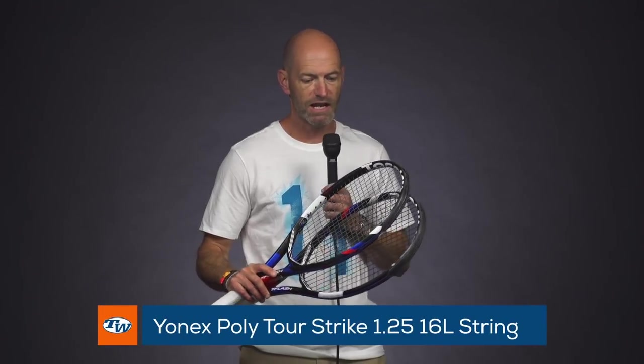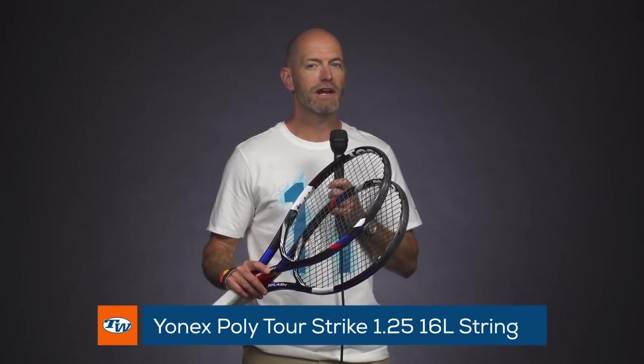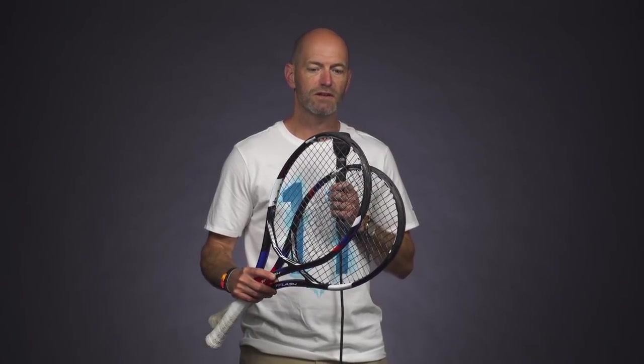In my rackets I've got the Yonex Polytour Strike strings — it comes in black and in gray, and I'm favoring the black color right now. It plays just a smidge deader, a little bit more controlled than the gray. I'm really enjoying the way I can attack the ball and get a lot of spin out of it, bringing a lot of racket head speed into my shots.